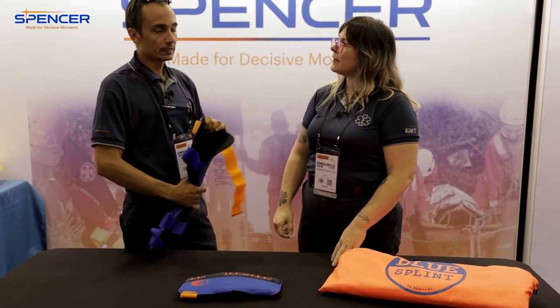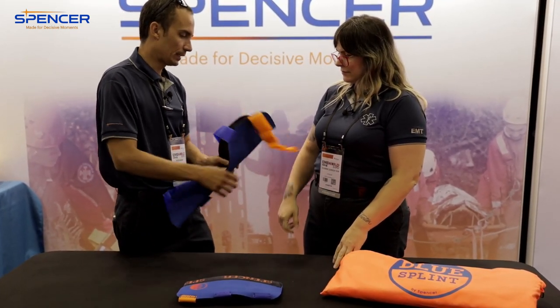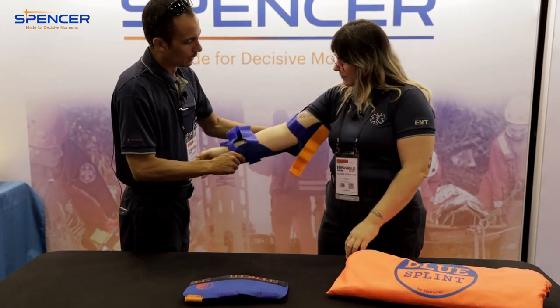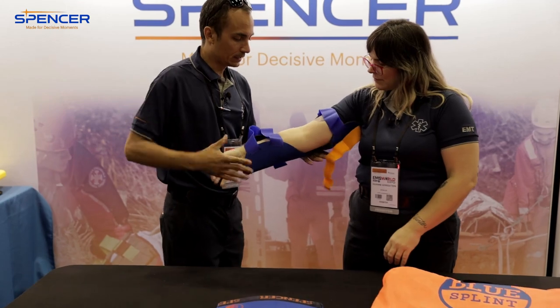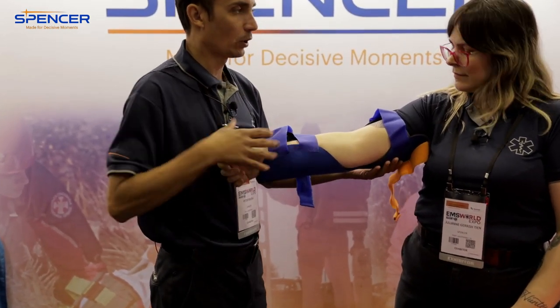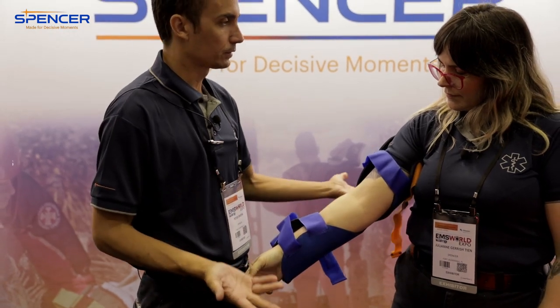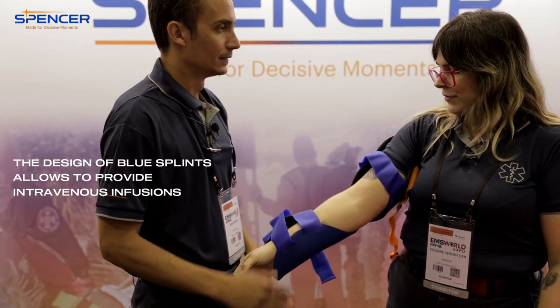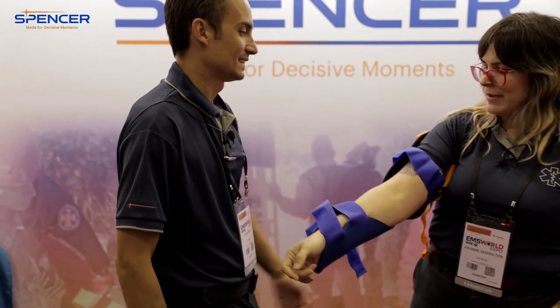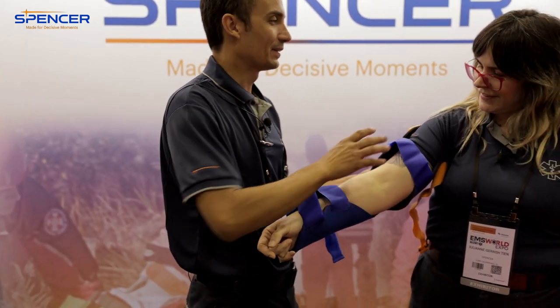One thing we learned — when you have somebody on the stretcher and you give them an IV, they like to bend their arm. But this is super comfortable; you just put this on and it keeps their arm straight and keeps your IV flowing. I hate when people kink up their IV and the medicine stops going — then it looks like you didn't do anything when you got to the hospital.